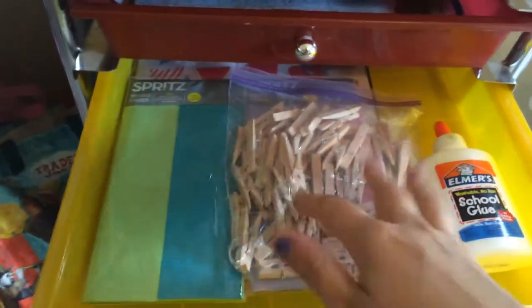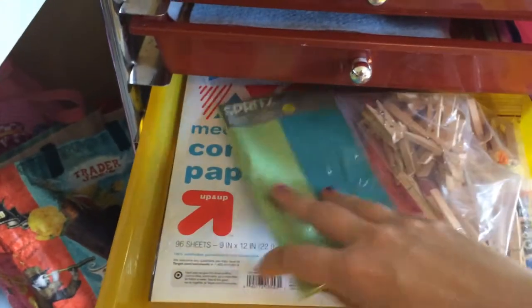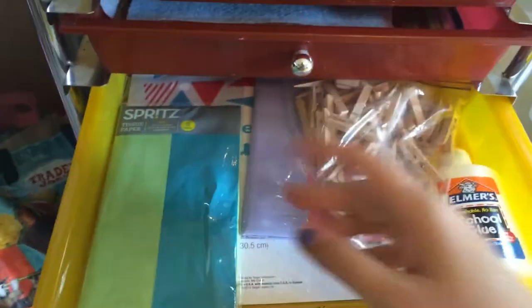Third drawer I have clothespins with tissue paper because in week two we're doing a clothespin butterfly project. And then a pack of construction paper and some glue.